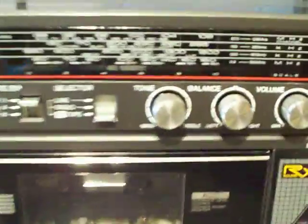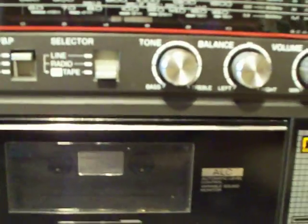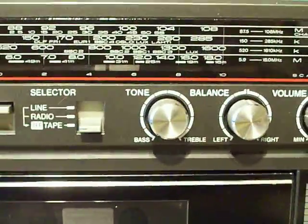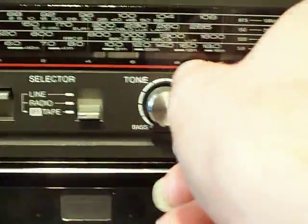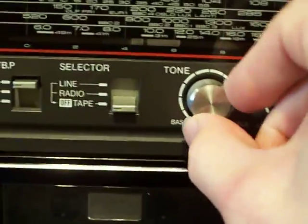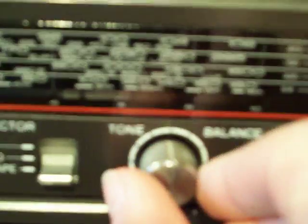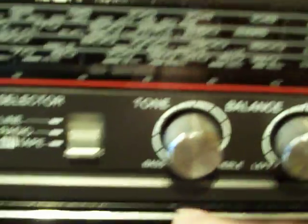It does have a few controls, just not as many as other Boomboxes might have. We've got a tone control. Down the bottom there you've got bass — I'll try to get a zoom on it. You've got bass and your treble there. With a tone control, it's best if you put it somewhere halfway in between; you can see that mark on the control. Put it halfway in between and you get a bit of both.